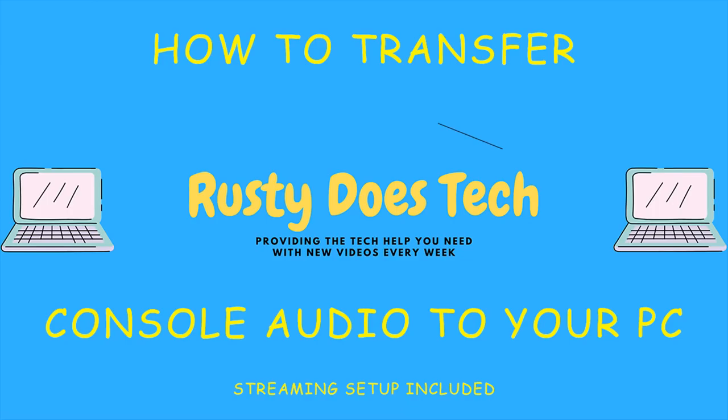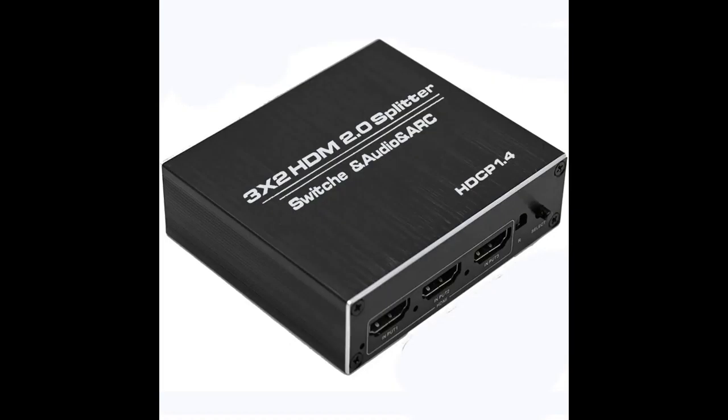In today's video we'll be showing you a console to PC streaming setup. You can use this for full streaming solutions, or if you just want to pass the sound to your PC to be able to use Discord or other PC apps while playing on console, you could do that as well. Let's get started.